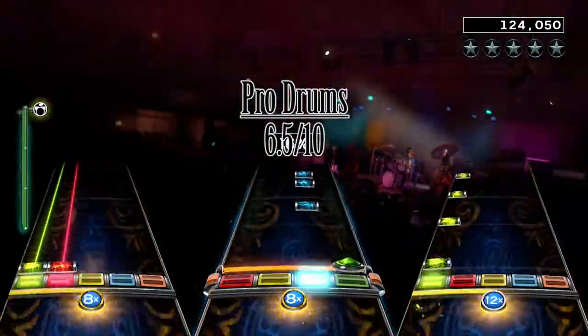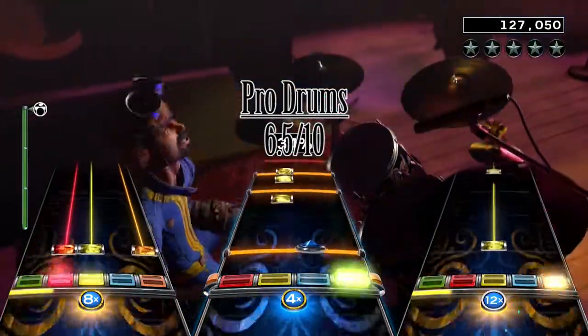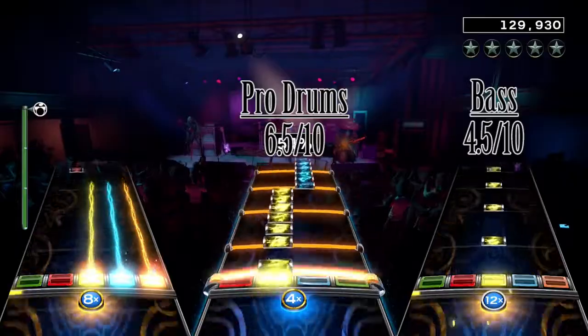I think you will enjoy this if you are after a simple chart, and it does evolve a lot from beginning to end — just be ready for a slow start. I give the bass chart a 4.5 out of 10.